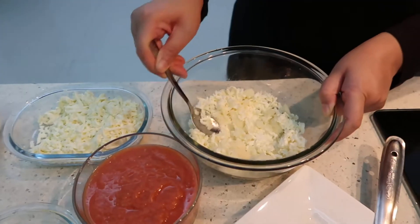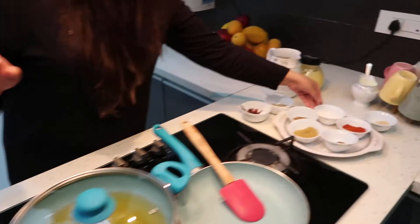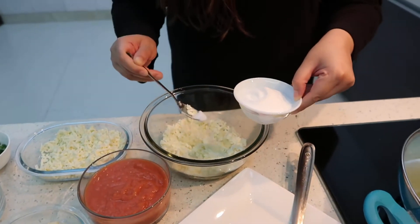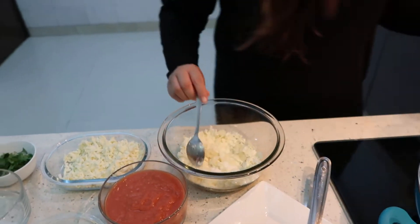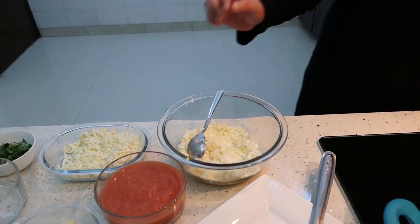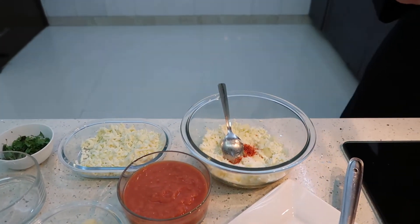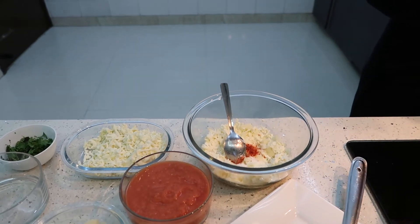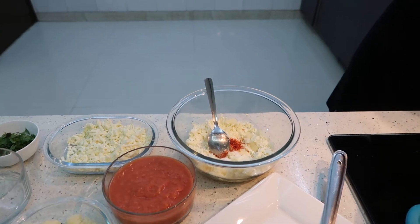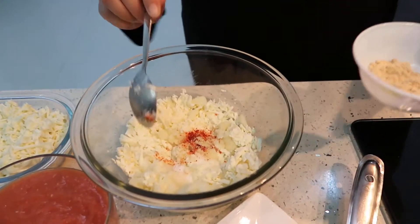I am not making a big quantity. I have taken this mixture and I am going to add a pinch of salt — just half a teaspoon. Then I am going to add red chilli powder, again half a teaspoon. And I am also going to add a little bit of amchur powder, which will give a little sourness to our koftas.